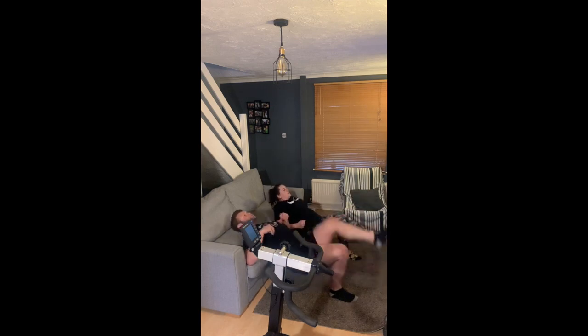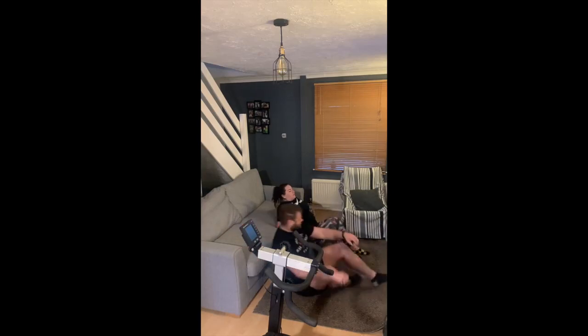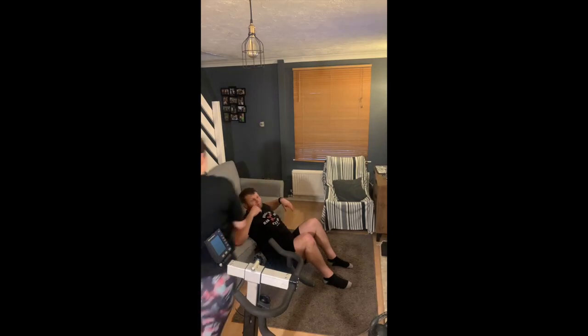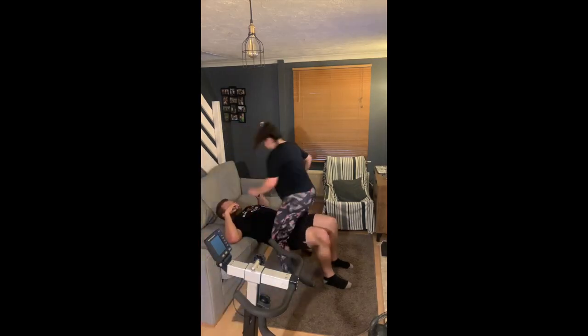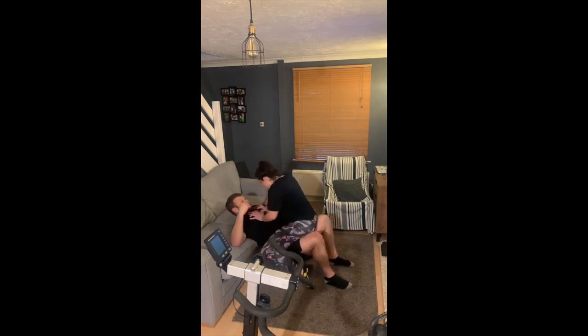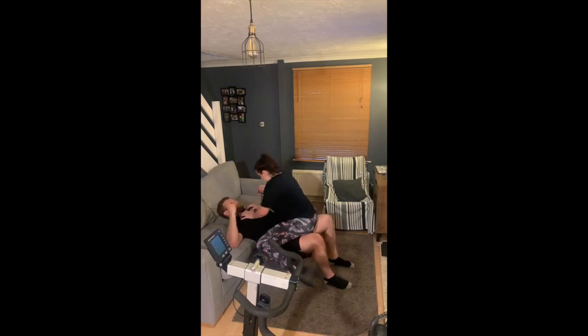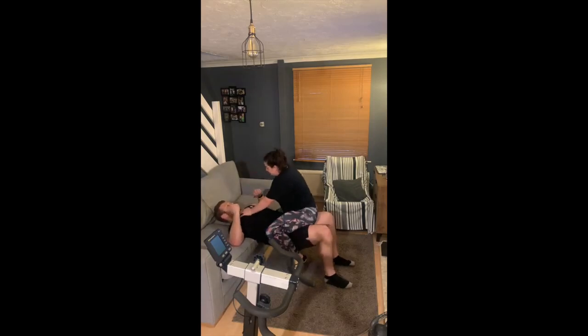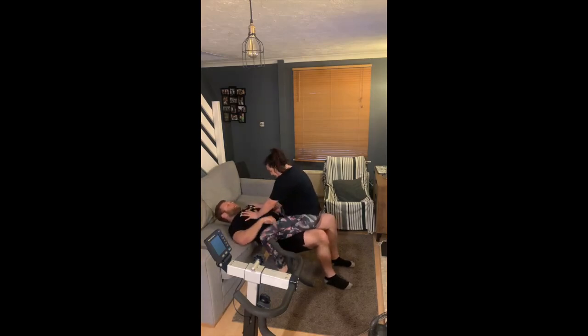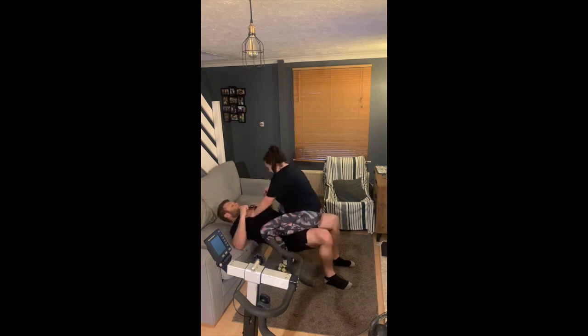I'm going to warn you first — this next exercise, please no comments, I know exactly how it looks. But it is very good for your glutes. This workout we're trying to train your glutes, your bum muscles. They're the muscles that help support your lower back, and for a lot of you that have been sat down during this quarantine, those muscles are probably going to get a little bit weaker and switch off, so it's really important to keep them strong and healthy.